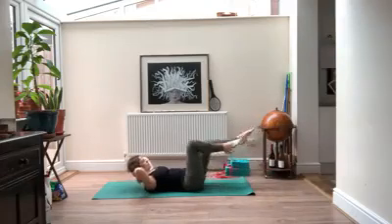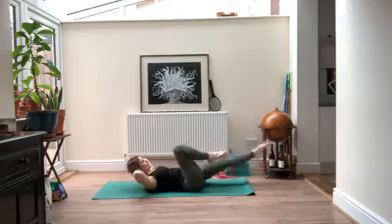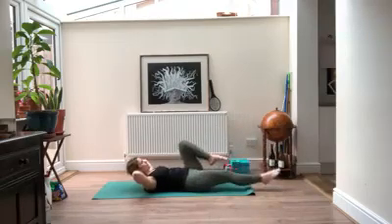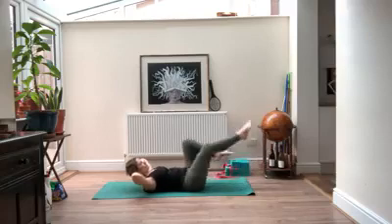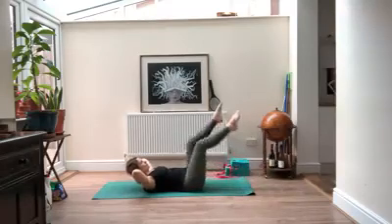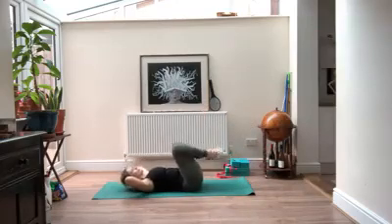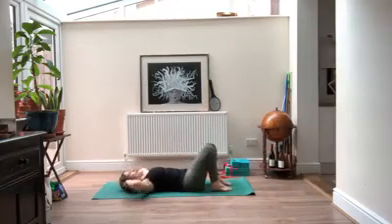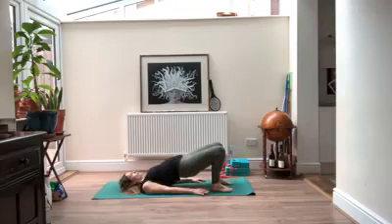If it feels good, instead of coming back in you can switch the legs at the same time. Take a couple more like this. Last time, pull your legs in, place the feet flat on the ground, lift your chin slightly, hands down on the floor. Inhale your hips up off the ground, coming into bridge pose.